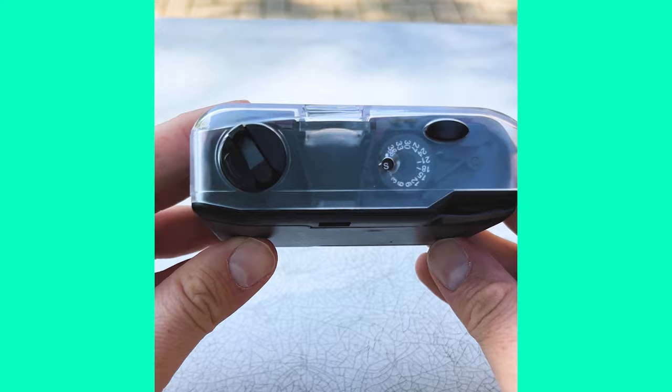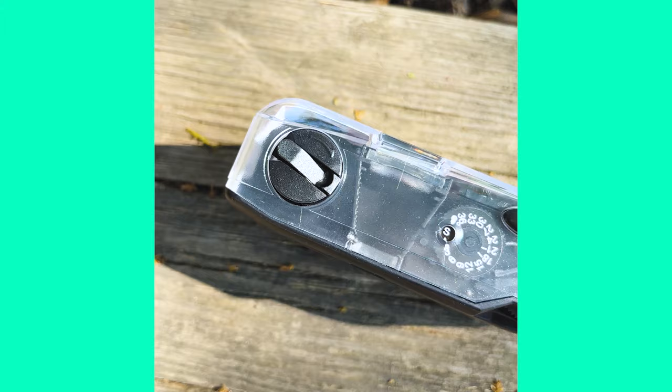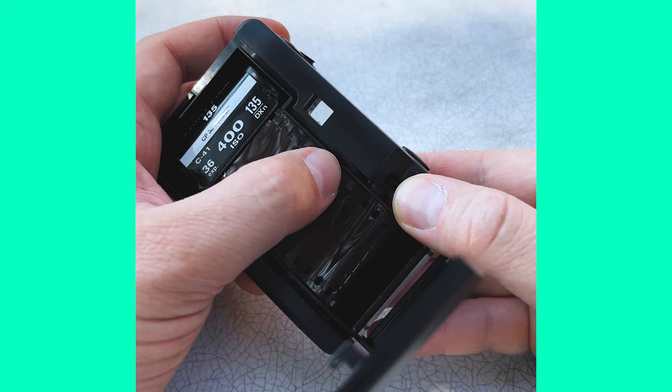I've decided for this camera to demo it, I am not going to shoot underwater shots — I already did that last year. If you want to see that video, you can click the link in the description below. For this video, I'm going to take it out of its underwater housing and just treat it like a normal point-and-shoot 35mm film camera. I'm going to put some slightly expired 400 ISO Lomography film in it, take it for a spin, shoot some summer shots, and we'll see what it can do.